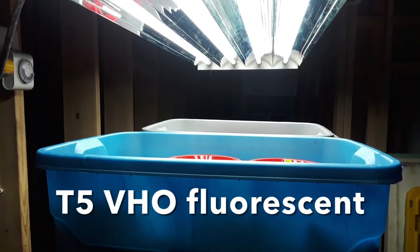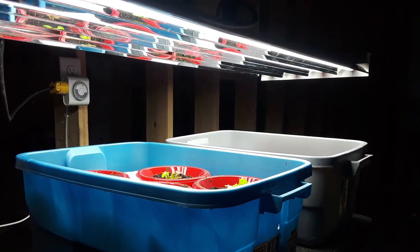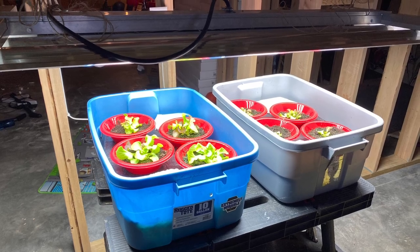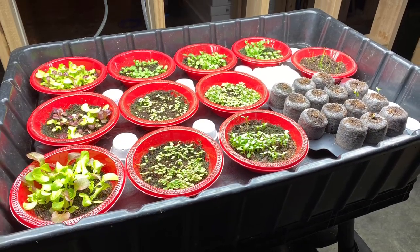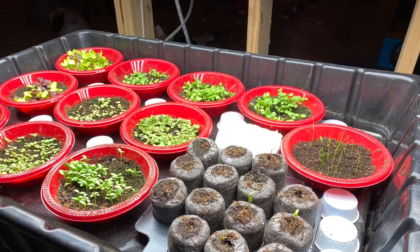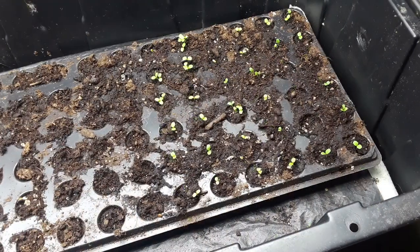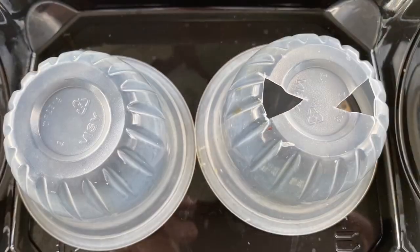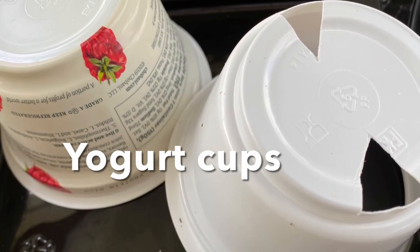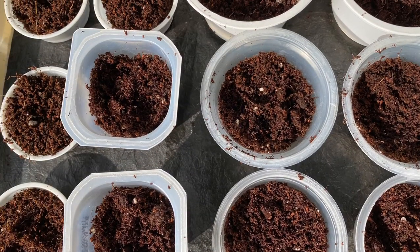This self-watering container with a large fabric wick works great under lights indoors as well. This is a great way to germinate seed and grow seedlings before you take them outside. This watering method works great for all kinds of potting soil and different kinds of containers like plug trays, rock wool cubes, oasis cubes, and even small containers like fruit cups and yogurt cups — a very simple way to reuse food containers to grow plants at your home.